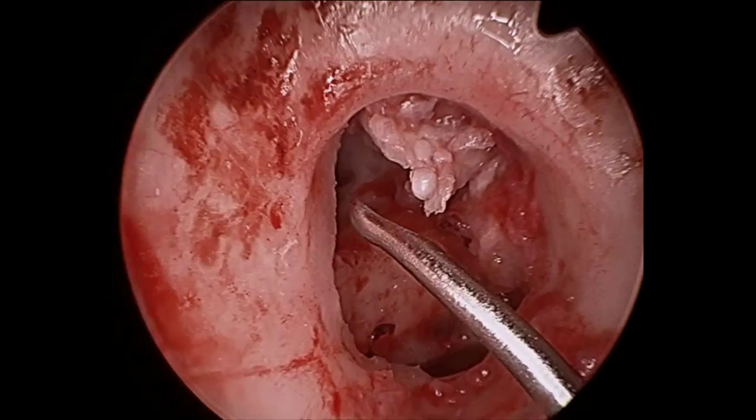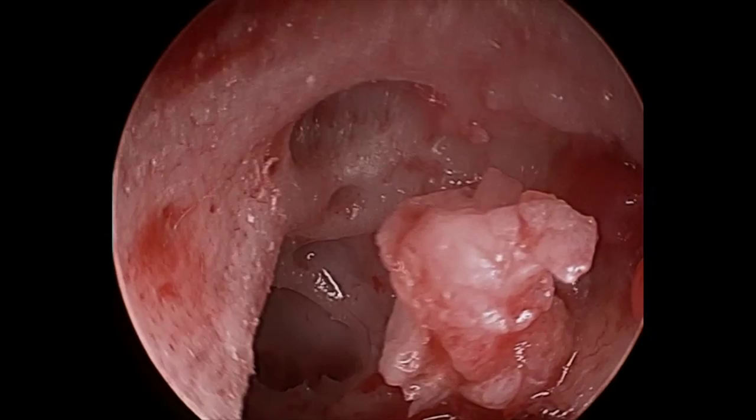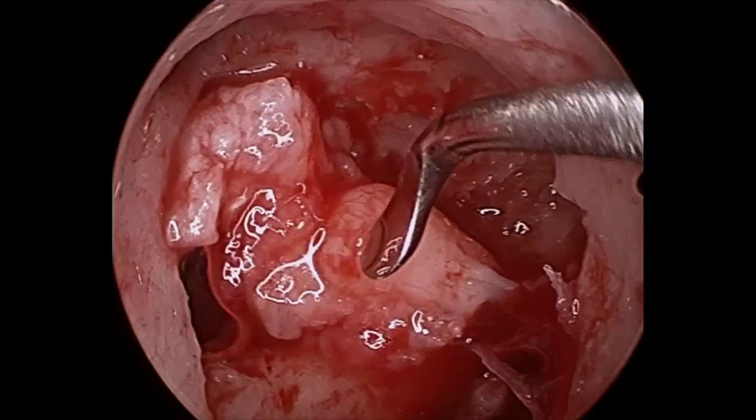The cholesteatoma is then dissected off the tegmen, or the middle cranial fossa floor, and finally anteriorly off the incudomalleolar complex. The anterior malleolar ligament is divided with scissors and the sac is completely removed.